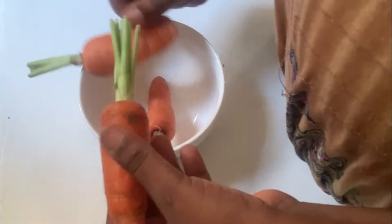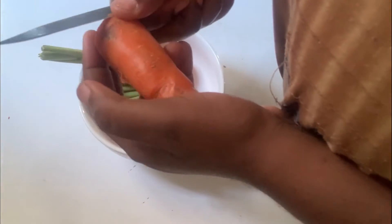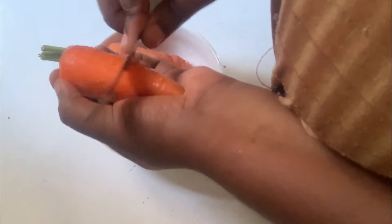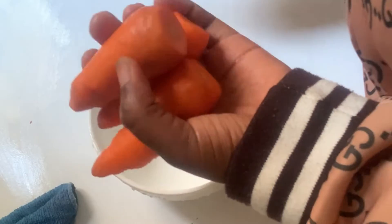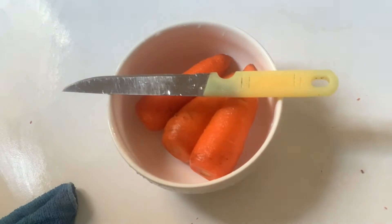I'll be using three carrots for this procedure. Firstly, I am going to scrape off the backs of the carrot — I don't want to peel them because I don't want to waste a greater proportion of the carrots. After scraping that off, I will just wash it and it is ready to be grated.